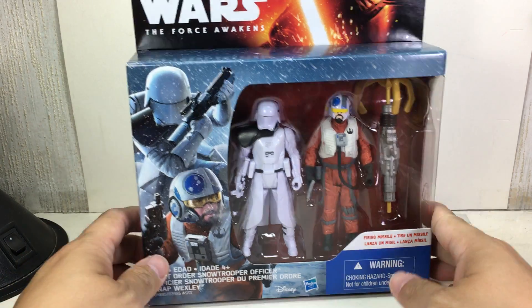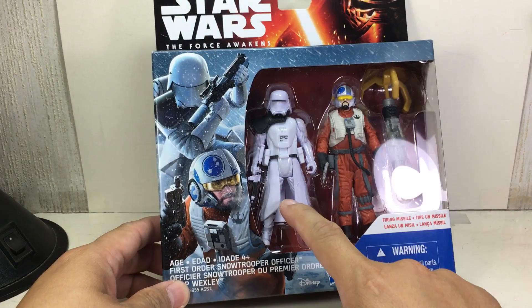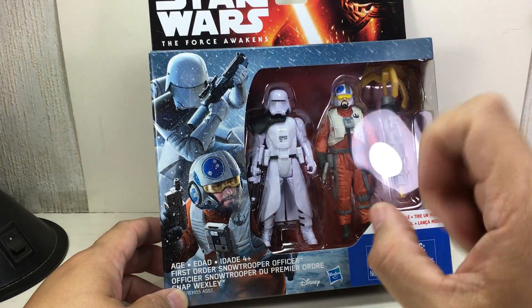This is the Star Wars: The Force Awakens Battle Packs or 2-Packs, featuring the First Order Snow Trooper Officer and Snap Wexley — the big guy from Heroes who could read minds. Snap Wexley.